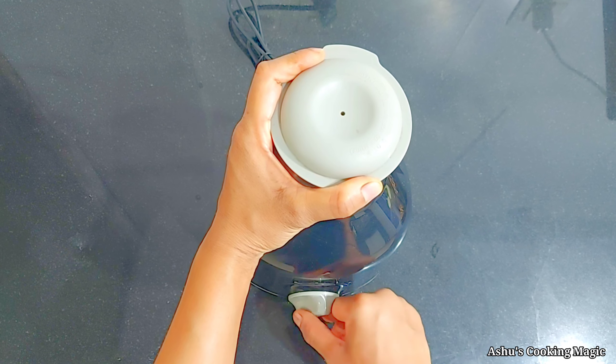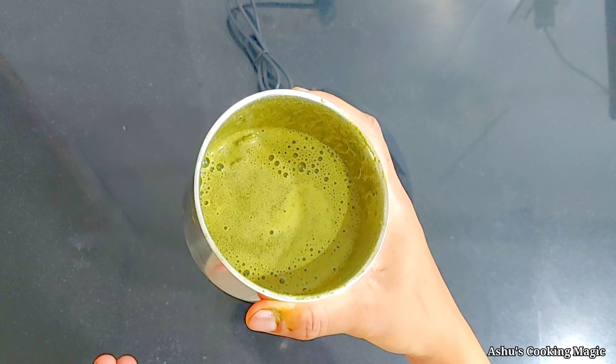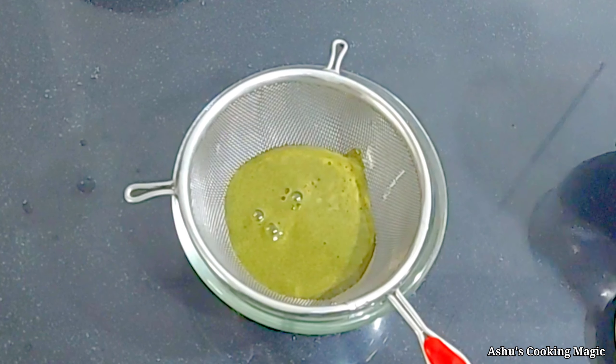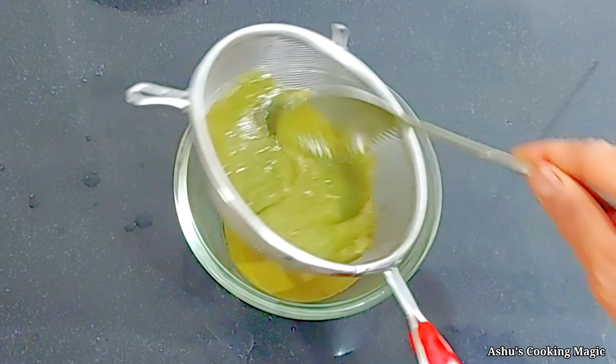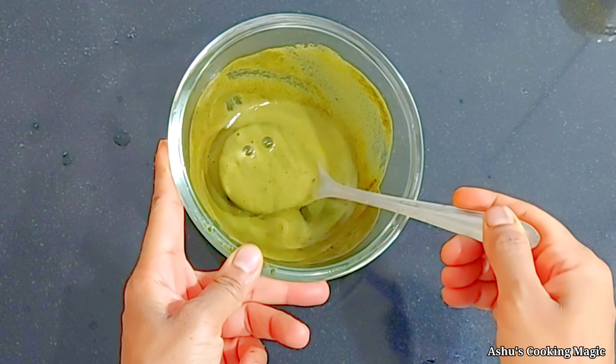We have blended it like this - we have got a puree. We will strain it; you can also use it without straining, but if you strain it, it will not feel rough in your mouth, so it will be good to strain it. We have got a smooth puree, so let's go to the next step.